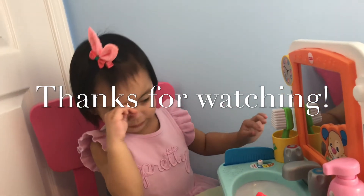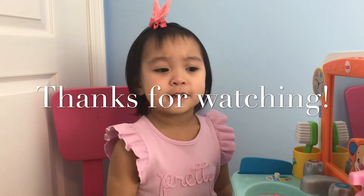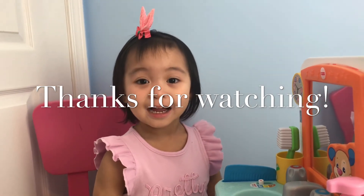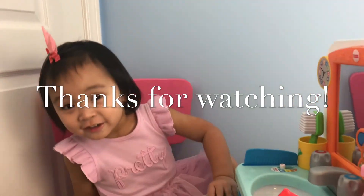Are you done? Someone's sleepy. Are you sleepy? I need to go to bed. You need to go to bed? Okay, turn it off now.